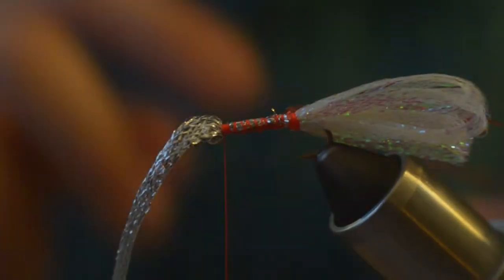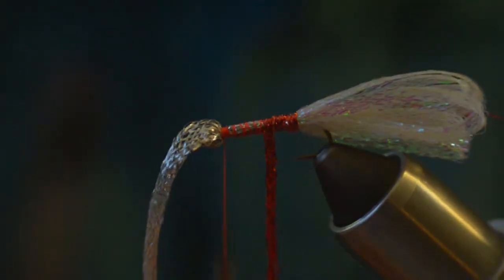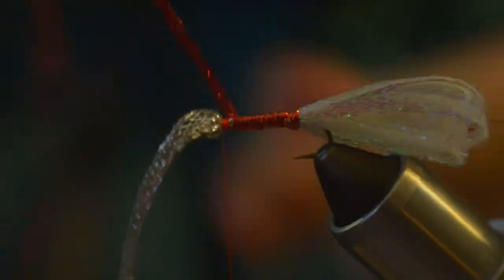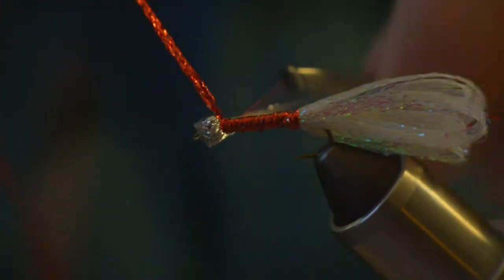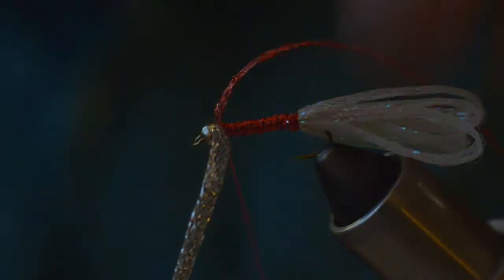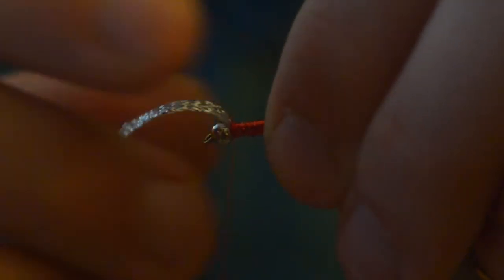Before pulling this red back out of the way and advancing the thread back forward to behind the bead. Now I've got my red secured. I'm going to make wraps laying the material flat so that we get the nice wide profile of the braid, working our way up the hook shank with nice touching wraps. Once we get to behind the bead we'll wrap that off and secure it in place. With a good two or three solid wraps you can cut the rest of your material — you can see I've still got a good length left to use for the rest of the flies in this set.